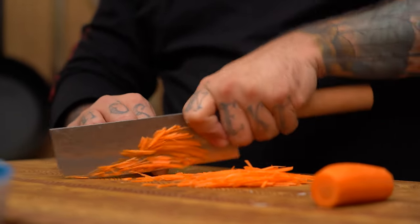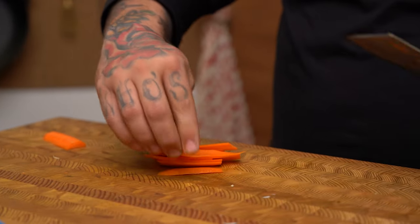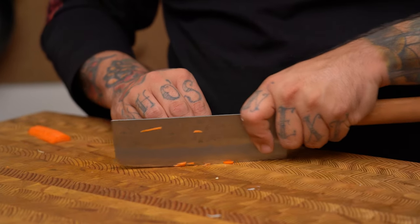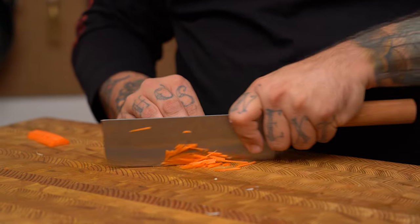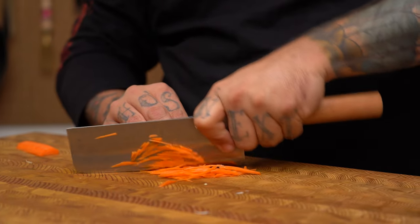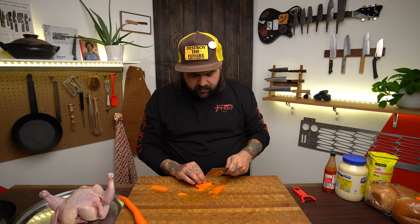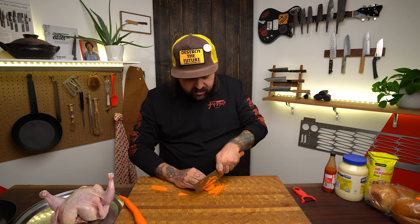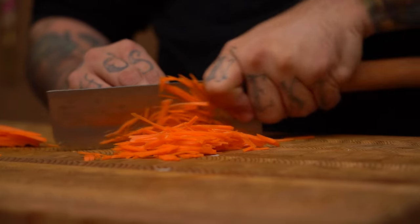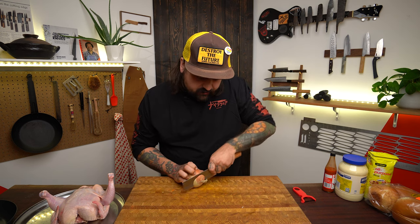A lot of nakiris today do allow you to chop, and you can go like that, but I do prefer to rock my knife. Some nakiris don't have as pronounced a curve at the tip — a Moritaka nakiri, for instance, isn't going to be as forgiving with rocking. You'll find yourself digging the tip into the cutting board a bit.